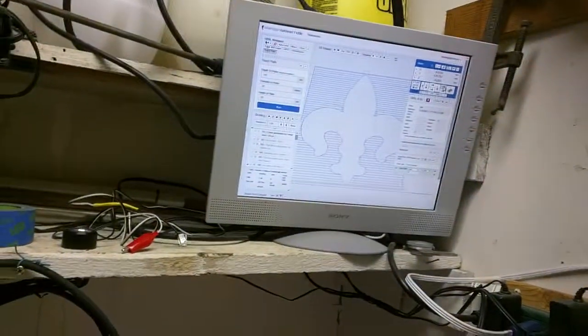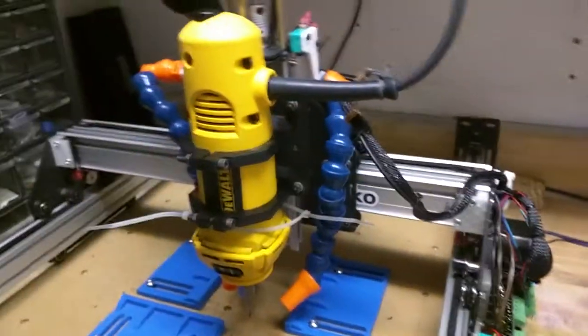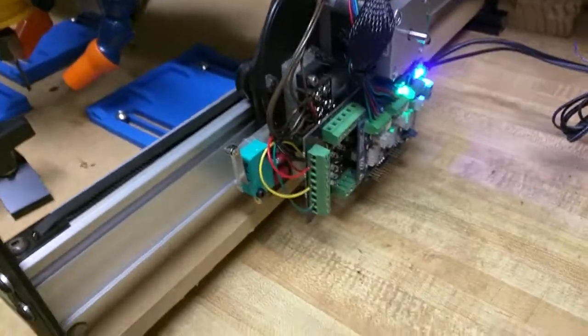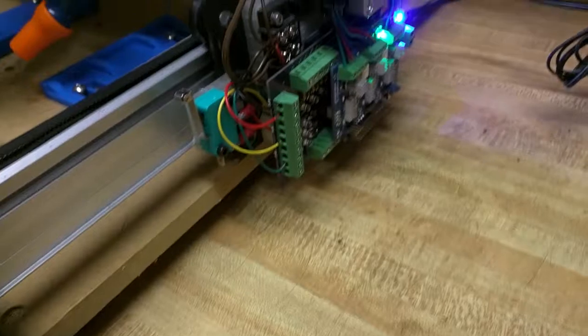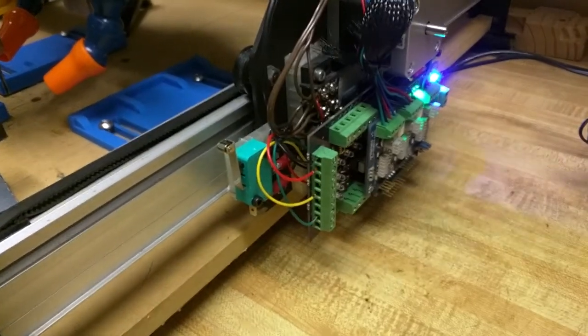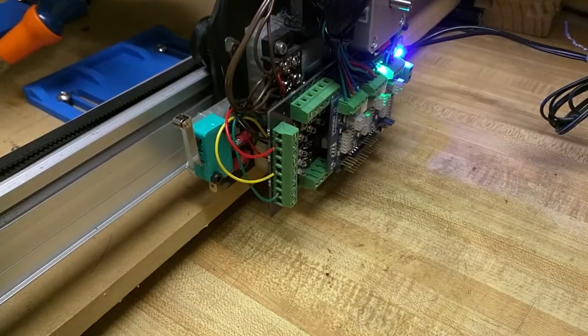Hey guys, I just wanted to give a quick overview of some of the upgrades that I did this weekend. I finally took my machine back in the house to a clean work area and decided that I had a ton of upgrades and things I wished I had done differently, and I was going to get them all working in one weekend.